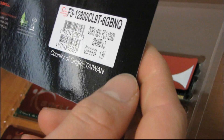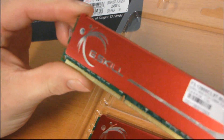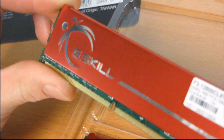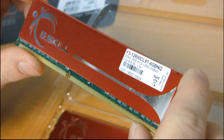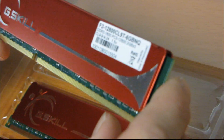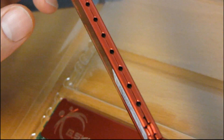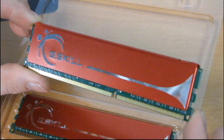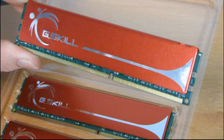G-Skill's been doing this a lot lately. They've been taking all of their RAM and instead of rating it at a certain speed with 1.65 volts, which is the maximum recommended by Intel, they've been cutting them down more and more. You see some G-Skill kits down at 1.5 volts or even as low as 1.35 volts. Besides running cooler and using less power, it also means you can potentially get more overclocking out of it. G-Skill's famous for their overclockability, and a kit rated at a certain speed at 1.5 volts will almost always overclock higher than a kit rated at the same speed with 1.65 volts.